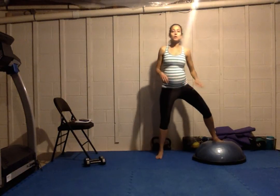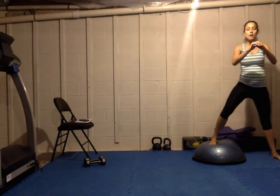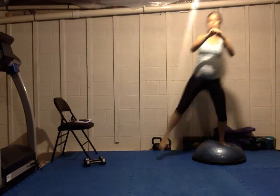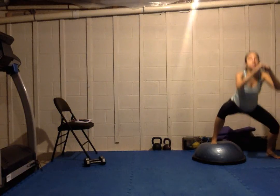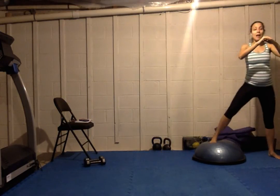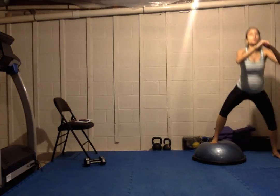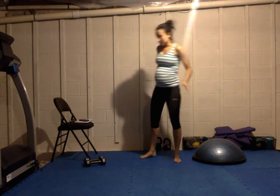Uneven squats — you're going to start with one leg elevated. Squat down, up, and over, alternating sides. If you're just starting out, you can even just use a book. The higher your structure, the more difficult it becomes. Using a BOSU makes it a little bit more difficult too because it adds elements of balance since it's unstable.